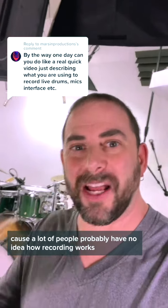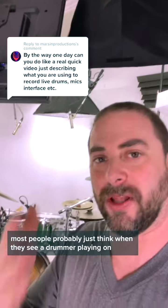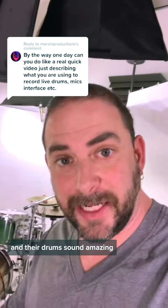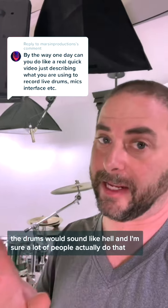This is a great question because a lot of people probably have no idea how recording works. Most people probably just think when they see a drummer playing on TikTok or YouTube or Instagram and their drums sound amazing, that it's just a great tuning job. But if you were to play drums and use the microphone that's built into your camera, the drums would sound like hell.